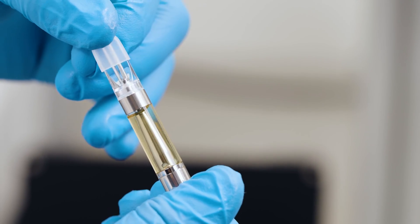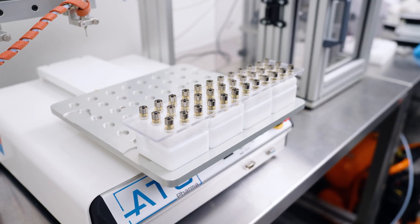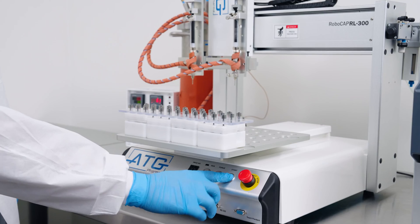In addition to C-Cell's easy-press cartridges, we've also preloaded C-Cell's M6T cartridges in arrays of nine. Simply pull from the box and place onto your mono blocks, and you're ready to fill.